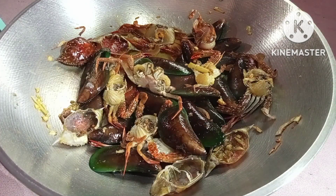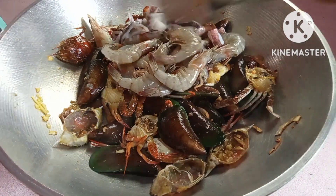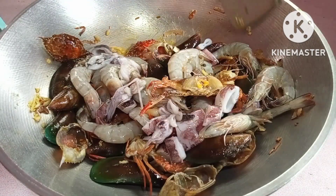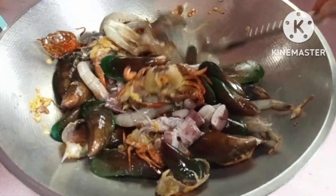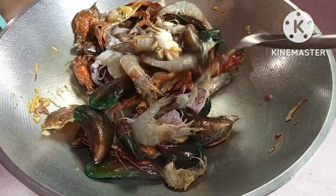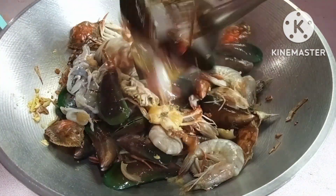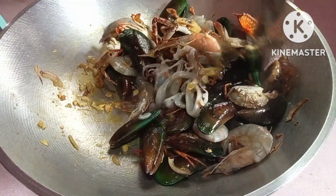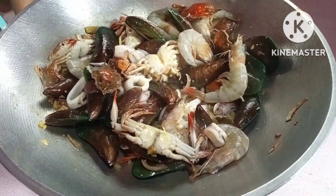Sunod naman natin, nilagay ang hipon at saka yung pusit. Ayan mga kabisoy, nandyan na yung hipon at saka pusit. Ganun lang po mga kabisoy yung pagloto niyan — pagloto ng seafoods. Halu-haluin mo lang yan, pag-u-haluin mo muna, takupan mga kabisoy.